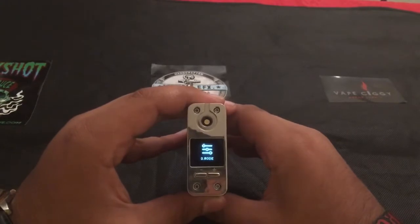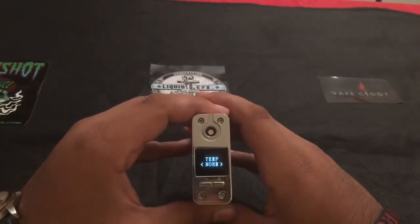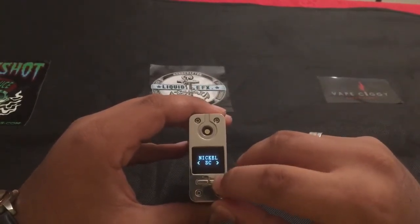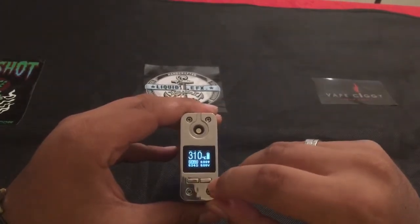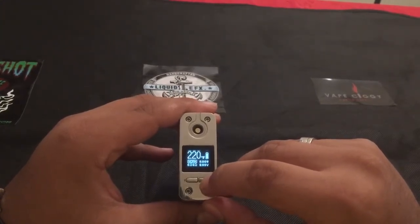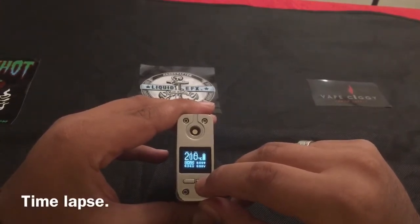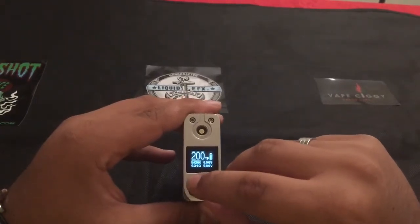Five clicks to go back to the screen menu, press and hold to select watt mode, then select nickel. Now you choose single coil or dual coil. Say I have a single coil — press and hold to select. 310 degrees Celsius, then a round robin to 200 degrees Fahrenheit. Right there it came around.